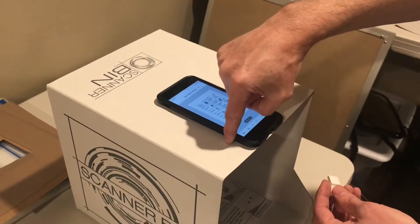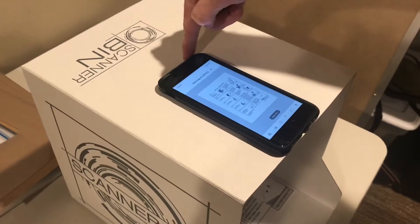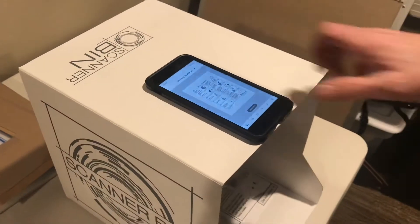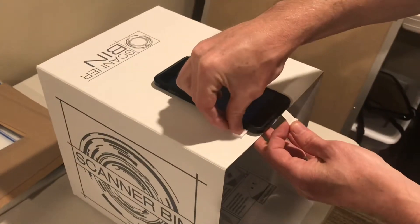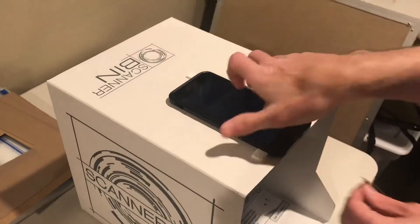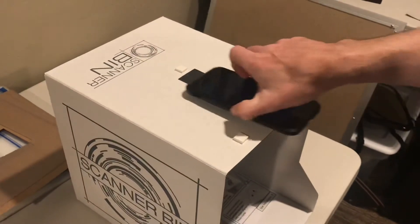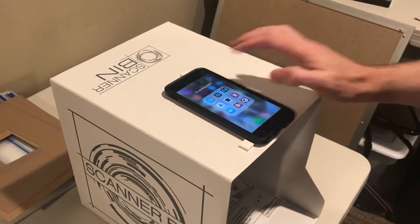I would put one here at the bottom on the left and one at the top on the right. Then you'll have the adhesives in place — I'll just do it really quick for your phone specifically. And now when you want to go scan, you can just quickly put your phone back in place, and you are ready to go.